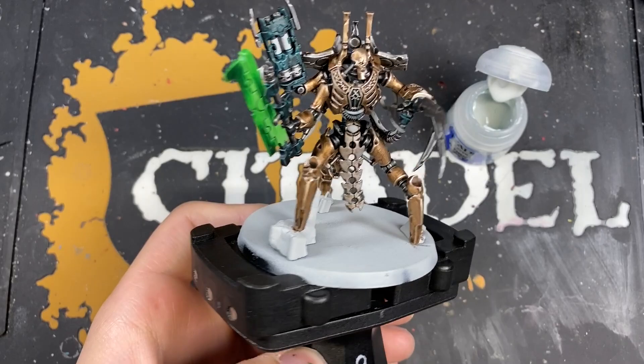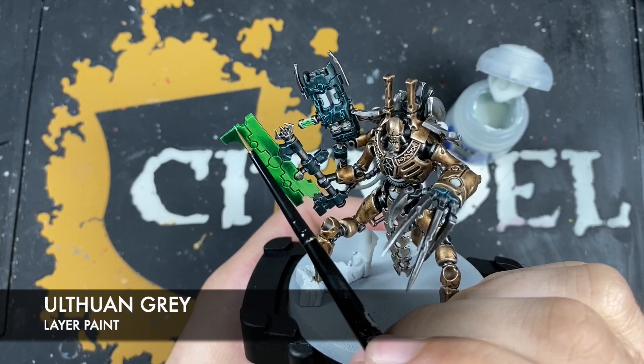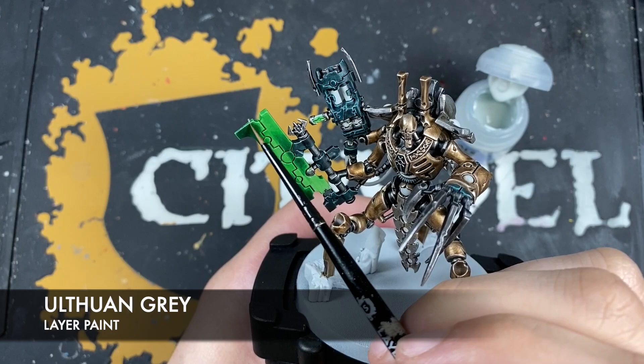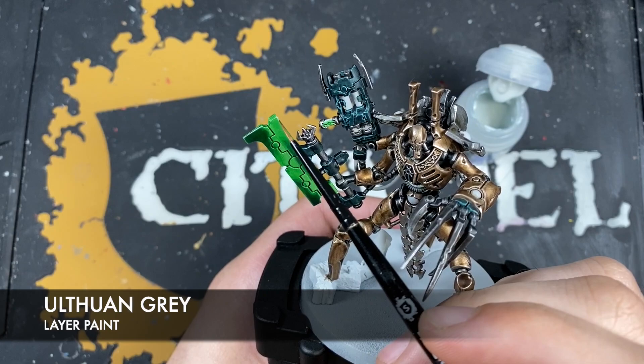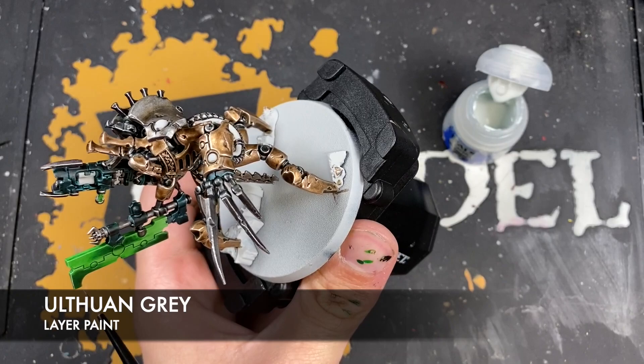With that Dark Angels Green applied, you can see we've got some really lovely shading going on across the blade. Now we're going to take a small amount of Ulthuan Grey and highlight all of these edges on the blade. It's a good idea to thin this Ulthuan Grey down a little bit more than you normally would — that way you can build up the highlight depending on how you want it. If you want it a little more subtle, one coat will do.